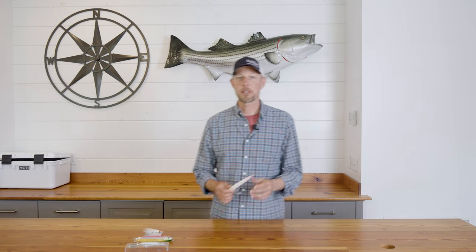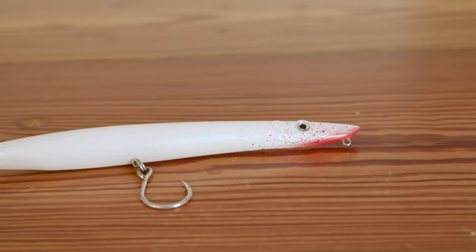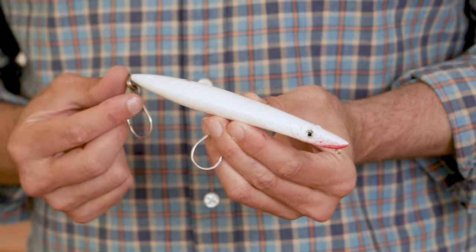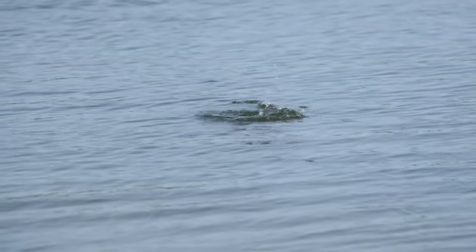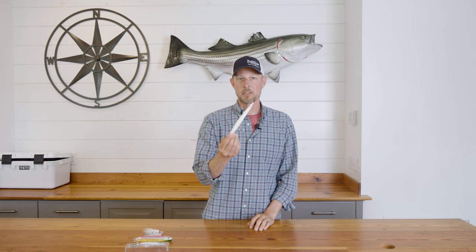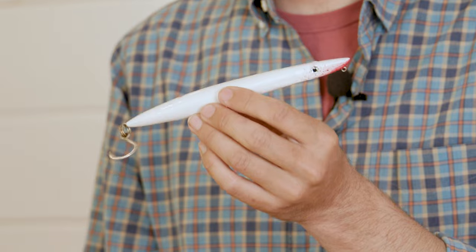Island X first came on the scene with their lure right here — the Hellfire 180. This was designed to be a hybrid lure, somewhere between a typical pencil popper and a needlefish. It's weighted to cast into the wind and reach really far from shore, but really it's a shore or boat lure. Because it's weighted to cast far, it does sink, so the way to work this lure is a long cast and then usually a fast retrieve, twitching it on the surface to make it dance and splash — and that's where it's been really popular.